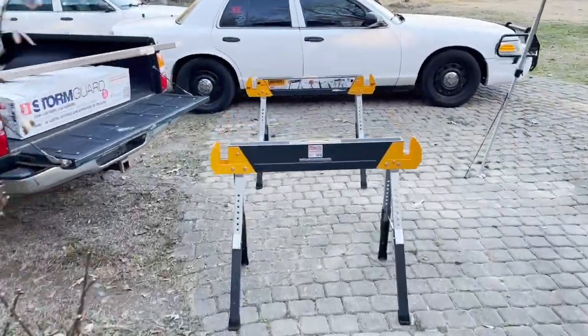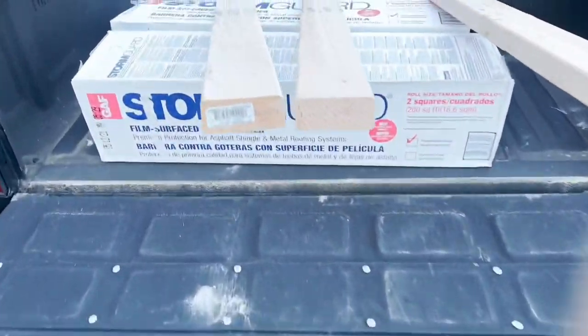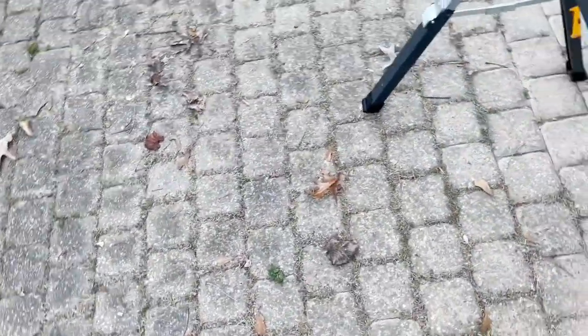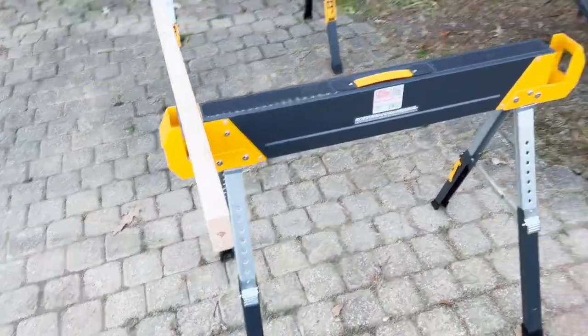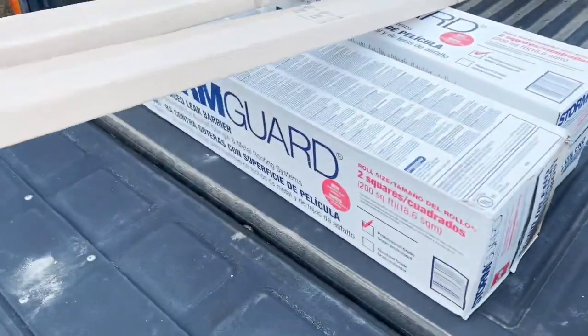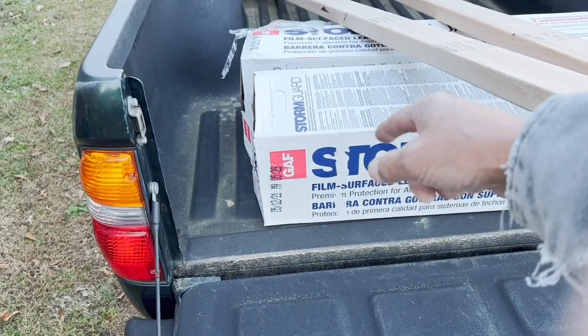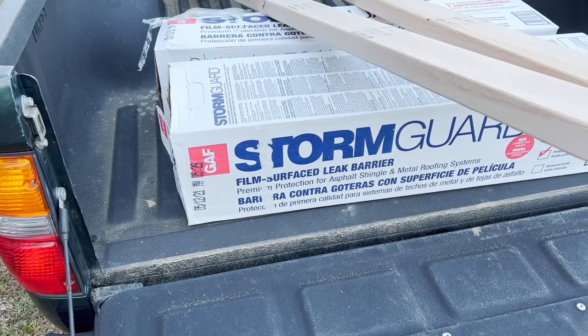And these hammer-down awesome sawhorses from Lowe's — they're definitely expensive, but what you can do is take two-by-fours and make a table. The legs are adjustable, it all folds up, they're heavy duty — good for a lot of pounds. Then I got Storm Guard. It's a film with a sticky back. Once your plywood's up, you put this stuff on and it sticks to the roof. When you run a roofing screw through it, it self-anneals around the hole so no leaks. Film surface leak barrier. There you go, Melissa.